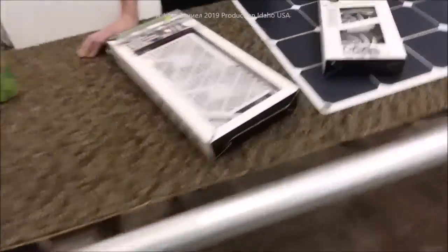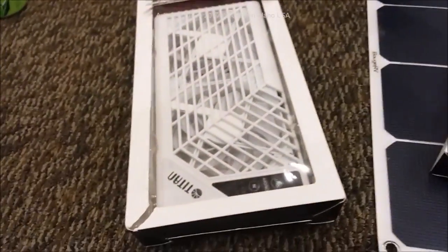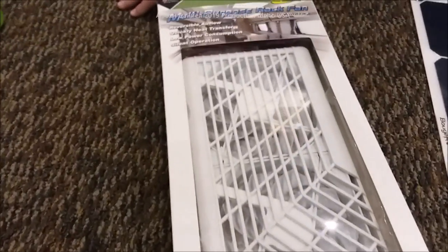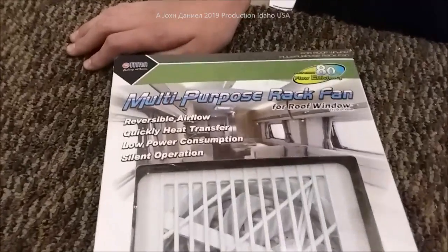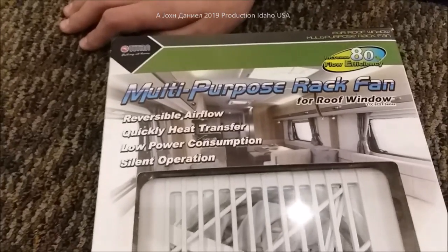Hey everybody, I want to show y'all something I've known about for a few years but didn't do anything about. We just ordered six of these and I figured I better make a video before I run out of them. I still have two sets left, but these are a rack fan set.